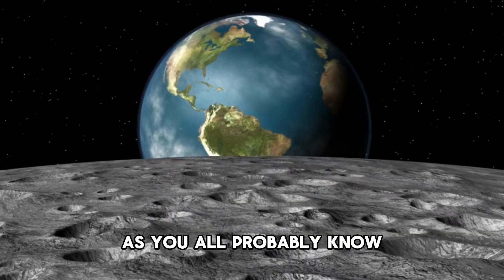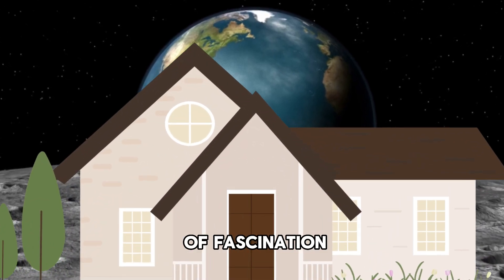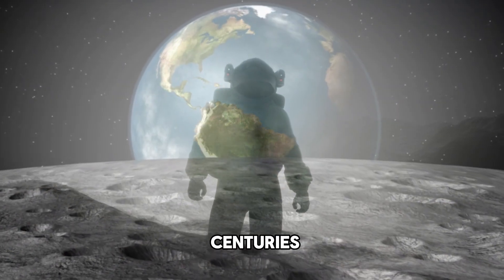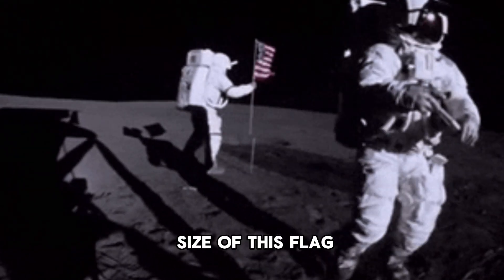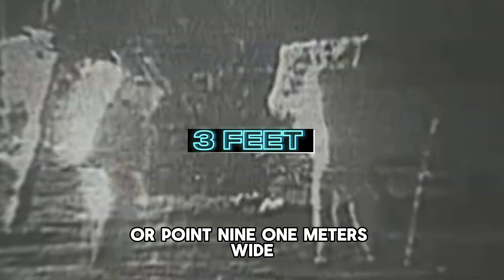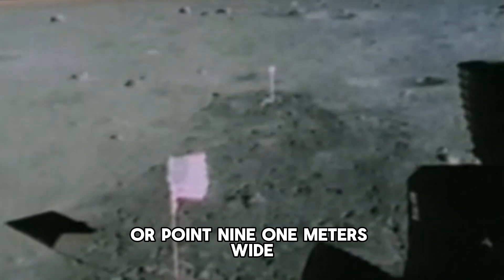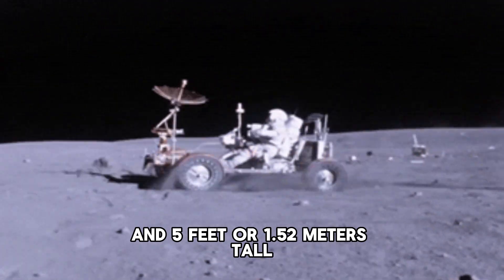As you all probably know, the moon is our closest celestial neighbor and has been a subject of fascination and exploration for centuries. But before we answer this question, let's consider the size of the flag. The flag planted during the Apollo missions measures about three feet or 0.91 meters wide and five feet or 1.52 meters tall.